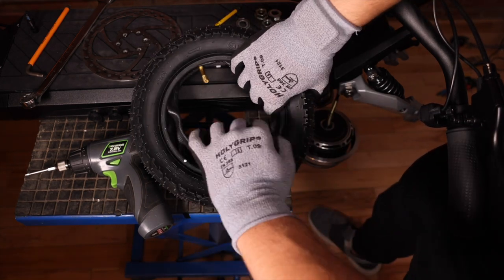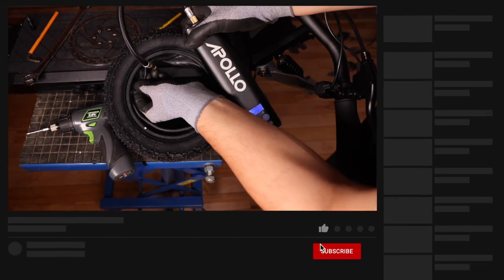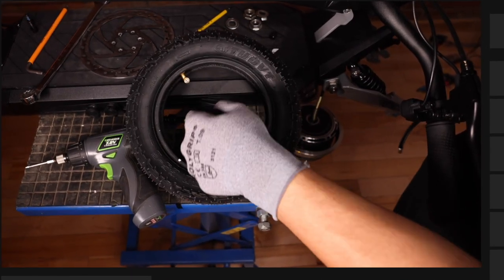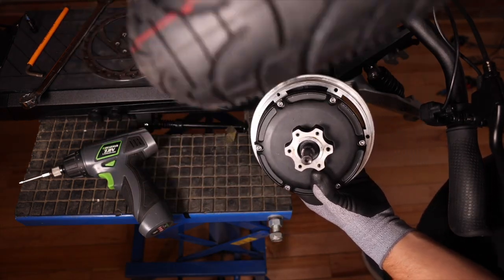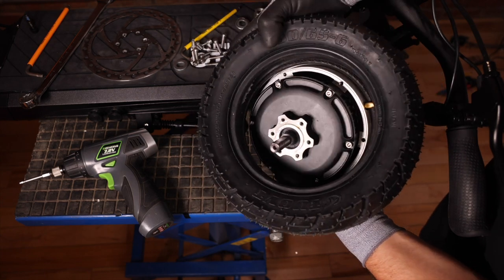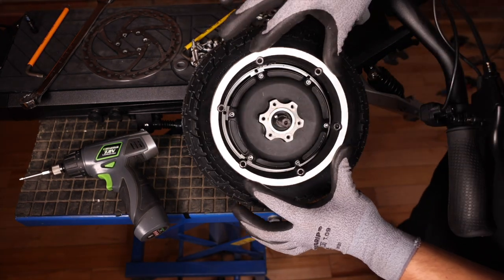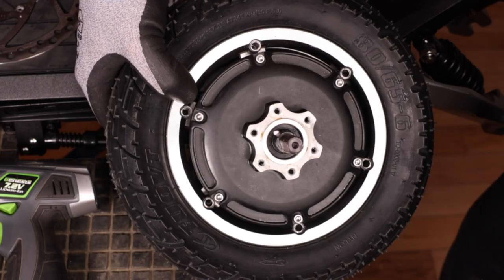We can now inflate the inner tube to fill out inside the tire. We don't want to inflate the inner tube to 50 PSI — we just want to make sure we clear the edge of the tire. We can now take our motor, insert the valve into the rim, and place our rim back on. We want to make sure to align the holes of the rim with the bottom.